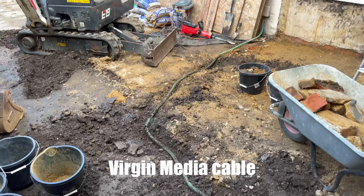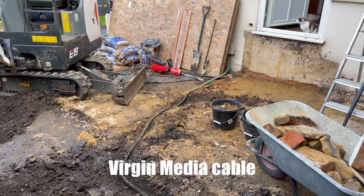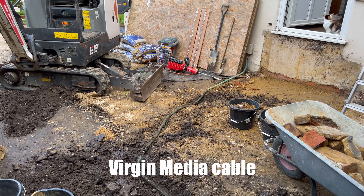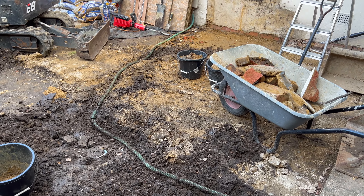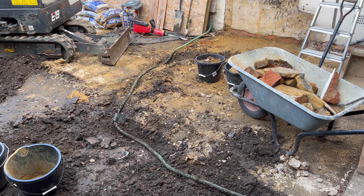Pretty shallow. I don't know whether I'm pleased or not. I mean, it's pretty convenient that I was able to pull it out so easily, but it's pretty useless to bury it that shallow.